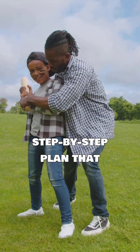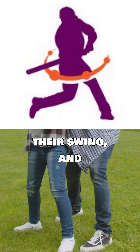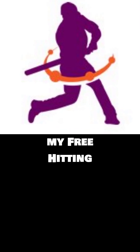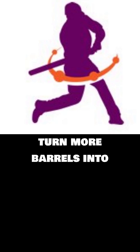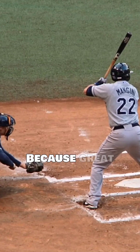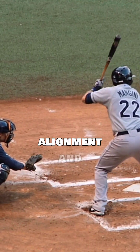If you want a step-by-step plan that shows your hitter how to align their body, structure their swing, and consistently square the ball with real power, grab my free hitting blueprint for busy parents at the link below. It'll show you how to train smarter, not longer, and help your player turn more barrels into line drives. Because great hitters don't just hit the sweet spot — they build it through alignment and structure.